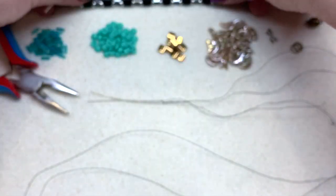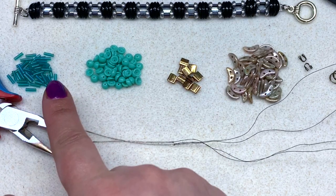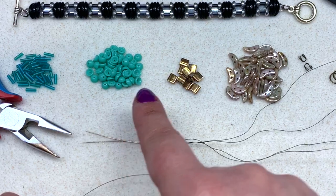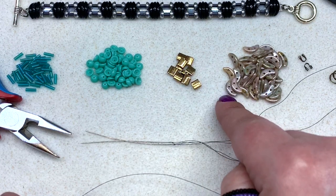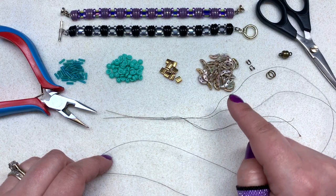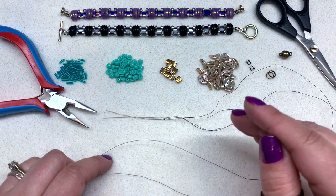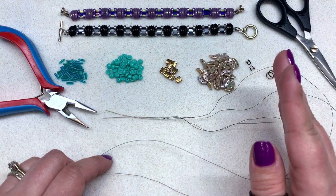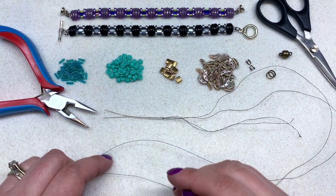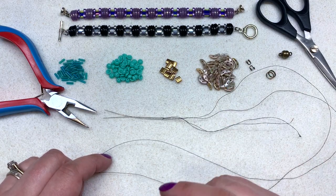As you can see with everything laid out, we are going to be using some bugle beads, some two by four millimeter Czech glass teacups, some Miyuki tilas, and two-hole Checkmates crescents. If you're newer to bead weaving, don't be too intimidated — this project is actually pretty simple. Some bead weaving experience will be helpful, but if you're newer to working with two-hole shapes, this would be a good project to get more comfortable with that.